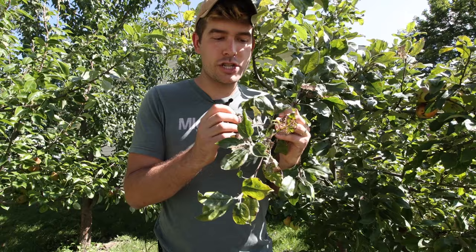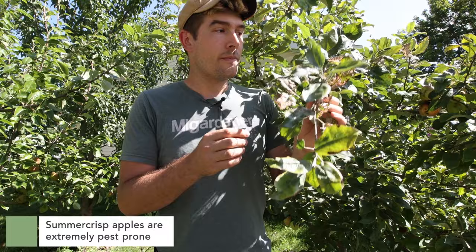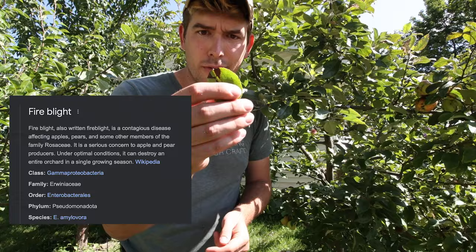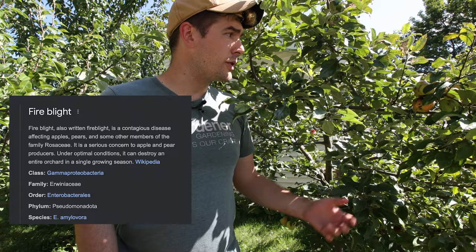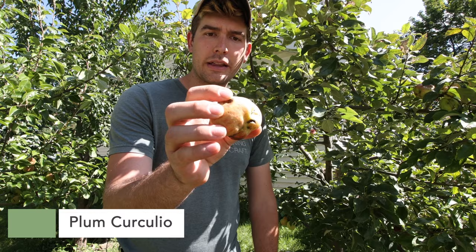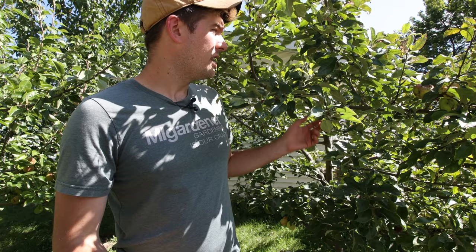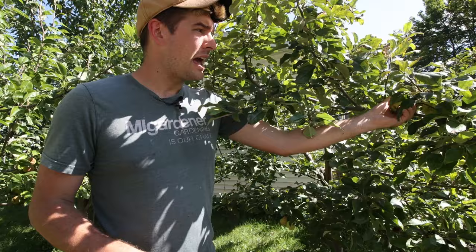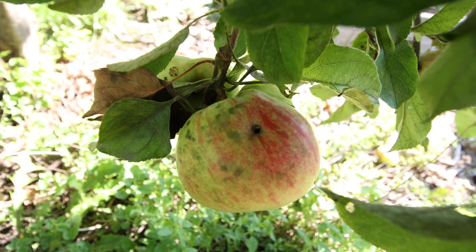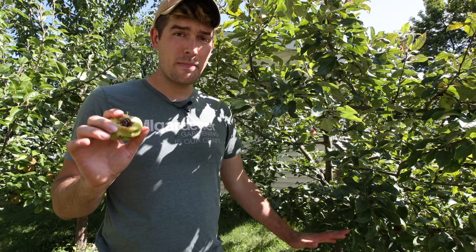Had I done my research, I would have instantly found out that these are extremely pest-prone — like in the case of Japanese beetle damage, or fire blight, which is plaguing our leaves. So much fire blight on these apples. And then things like the plum curculio, which has just decimated these apples, making them super pitted and gnarly. And then also tent caterpillars — we've had so many tent caterpillars over the past years that it's completely defoliated these trees and really set them back. The fruit yield has been super subpar. Years where we get a lot of fruit, they're all really small and mangled and none of them are really edible. All of that can be boiled down to just doing your research.